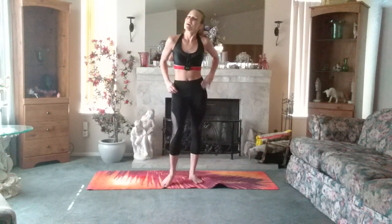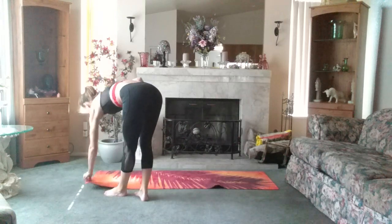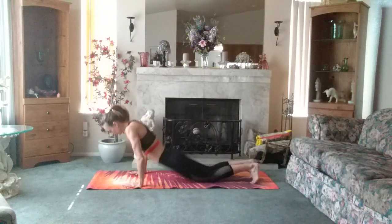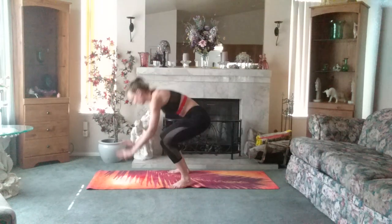Going into burpees — ten. Going down, chest to the floor. Eight, up, and jump. We got nine more.